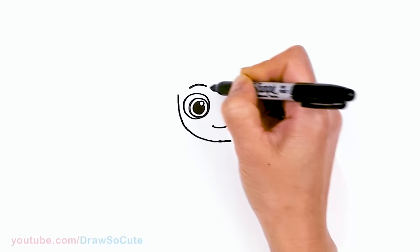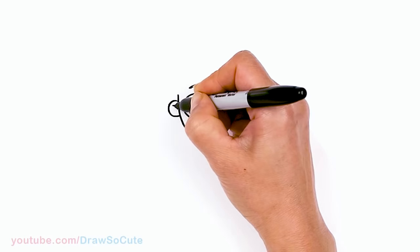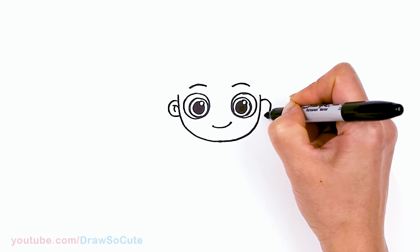From there, let's come to the side and draw his ears, about right here where his eyes are, and add some details — two curves. Same thing on the other side where his eyes are, and two curves.